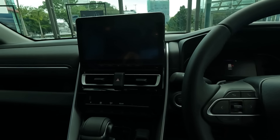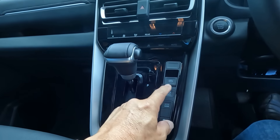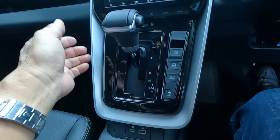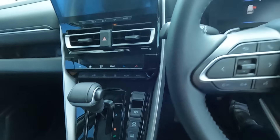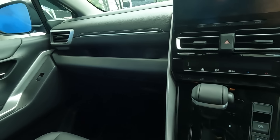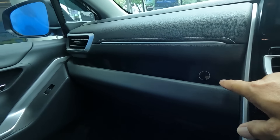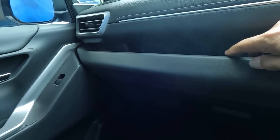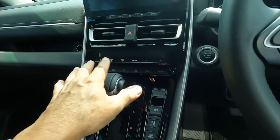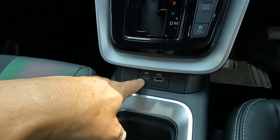You have the gear shift, parking brake, auto hold, eco mode, traction control on/off, and your PRND with manual shift on the right, plus paddle shifters. With 174 PS, this vehicle is going to be a lot more fun to drive. There's also a power socket, a cubby hole for storage, and a glove compartment. For the aircon, you have digital controls, plus USB Type-A and Type-C ports.